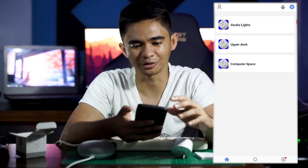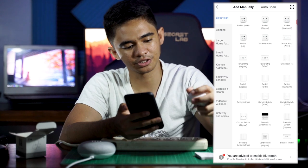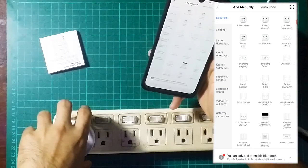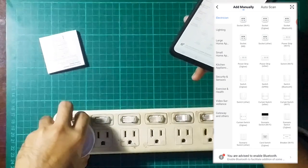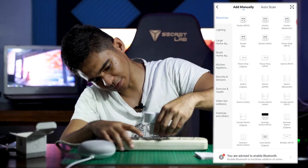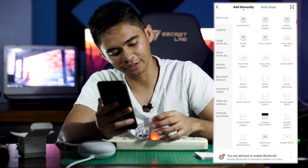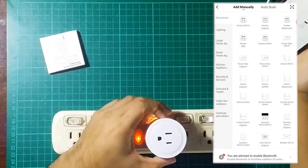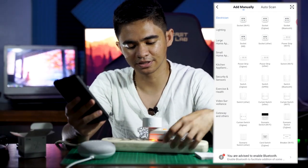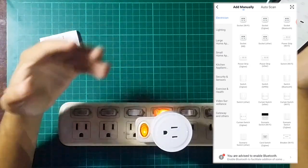First, we're going to plug the smart socket in — I actually forgot to do that. It's bumping into this switch right here, so let me get an adapter. We have an adapter and we're going to plug it in. The smart plug has a button on the side, so we're going to turn it on and then release.